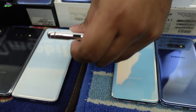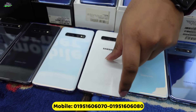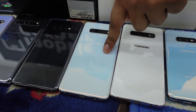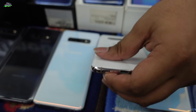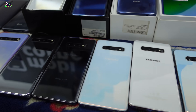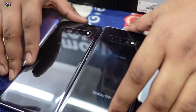The S10 Plus has a triple camera setup. We have a dual camera setup on the S10 Plus, which comes in colors: black, white, and prism green. The S10 Plus has 8GB RAM.